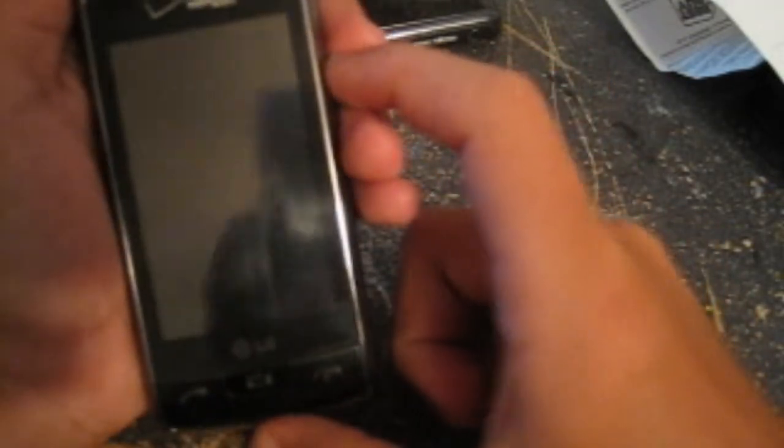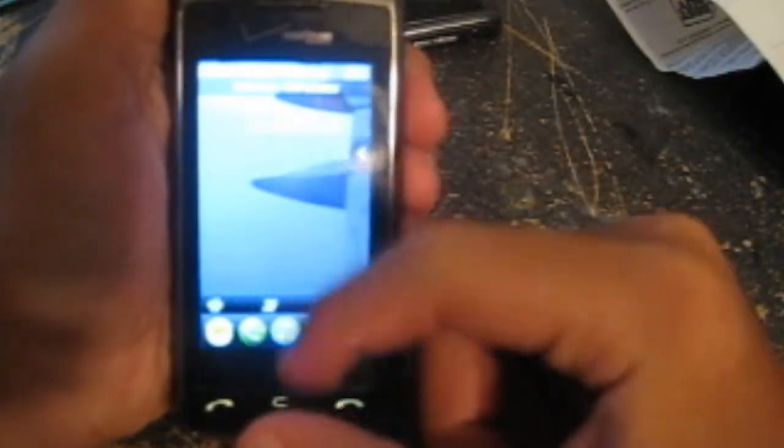I've had this for about two weeks and I haven't had a problem with it, except maybe the touchscreen freezing. When that happened I had to flip it open to get rid of it.